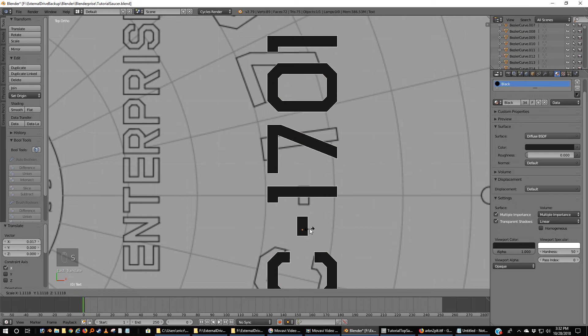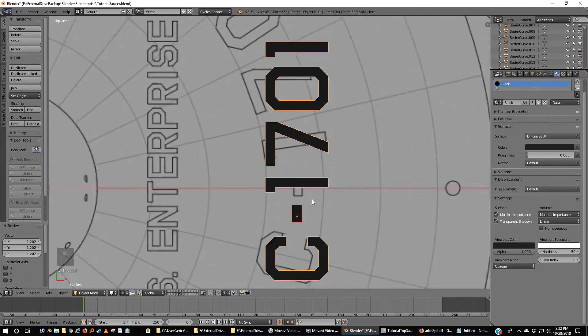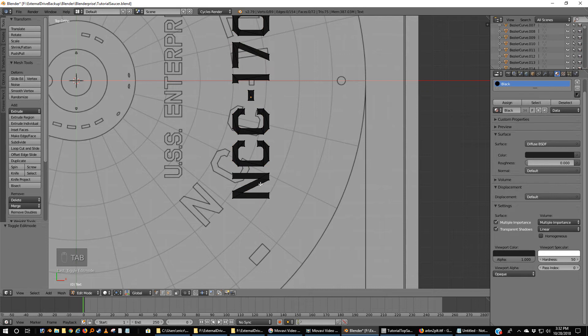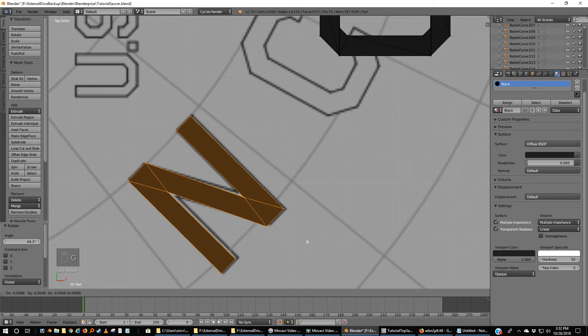I'm going to scale — I want it to extend a little beyond here and a little beyond here. That looks about right, we can correct that. Now I'm going to tab into it, make sure nothing is selected, and hit B. I'm going to select all the vertices for the N, grab it, bring it out here by this end, and rotate. If I've got the size about right, this should just about fit.